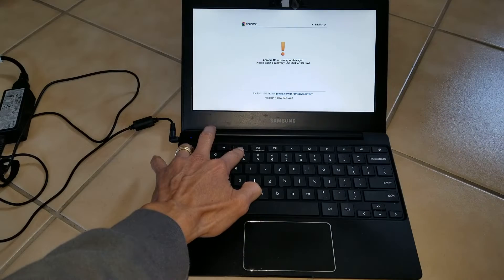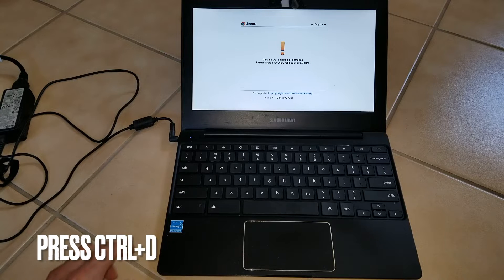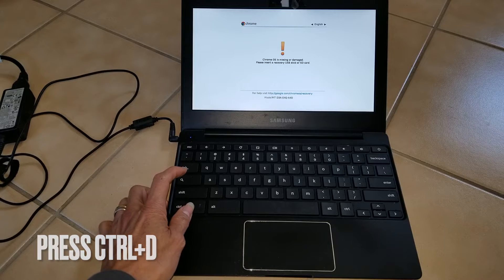There you go. It says: 'Chrome OS is missing or damaged. Please insert a recovery USB stick or SD card.' So we're going to hit Control and then D.